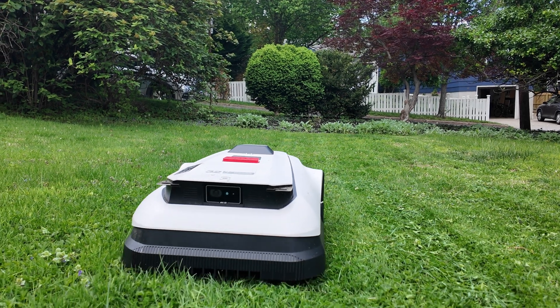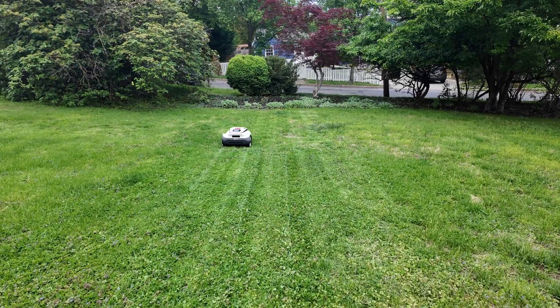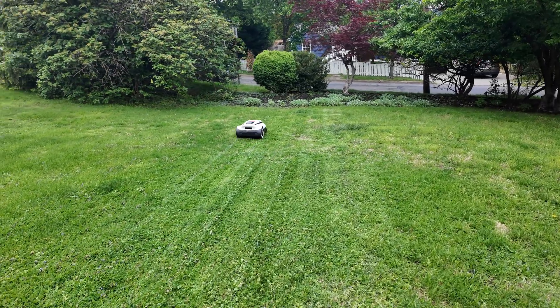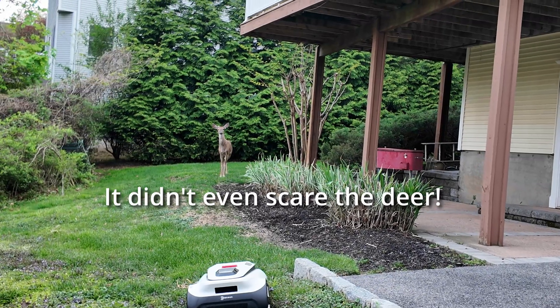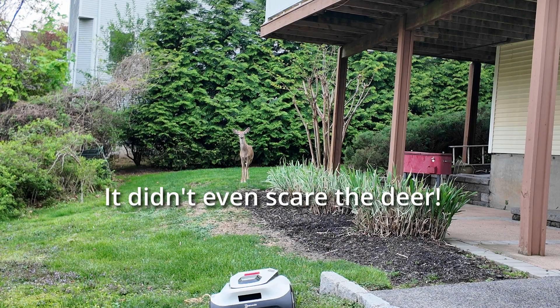This is the Ecovacs Goat A2500 RTK — a robot lawnmower that surprised me with how easy it was to install, how well it performs, and how little noise it makes while working. This is a sponsored post, but I only do sponsored posts for products I've tried, products I like, and products I would buy myself.